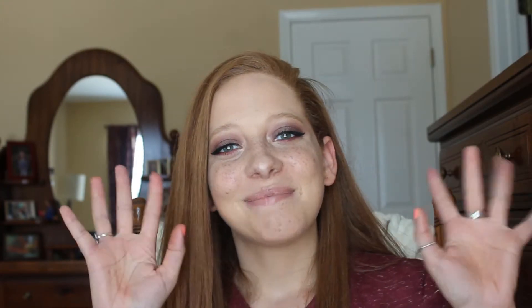So that is it for today's video. Thank you so much for watching and I will see y'all in my next one. Bye y'all. Bye.